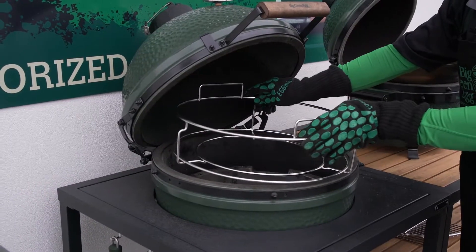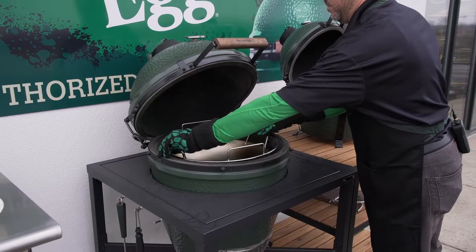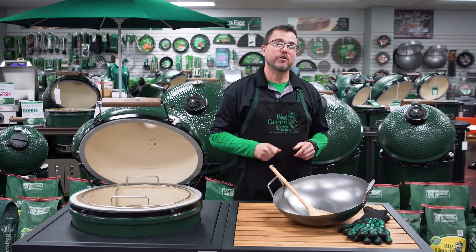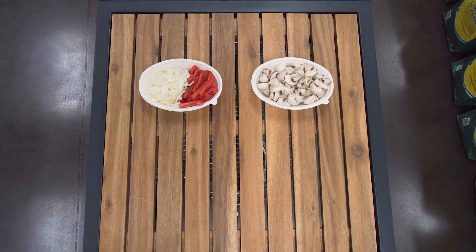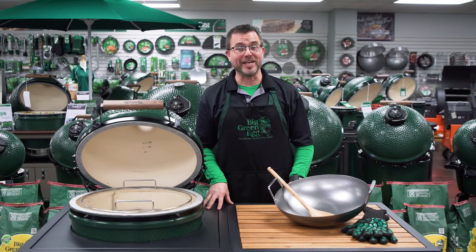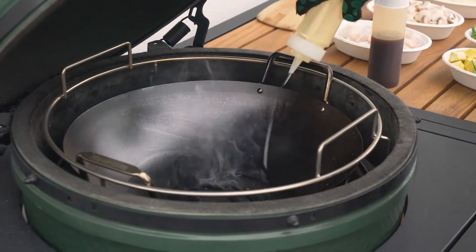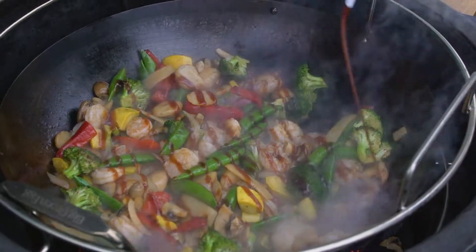Now that your egg is up to temp, you need to add your convector basket and your wok and allow them to heat up, because when you're doing stir-fry, you want your wok nice and hot before you add the cooking oil. You should take the time to have your ingredients prepped in advance, as this cook is going to go extremely quick. Start with your oils and aromatics, then move to your hard veggies, followed by proteins, and finally your sauces.